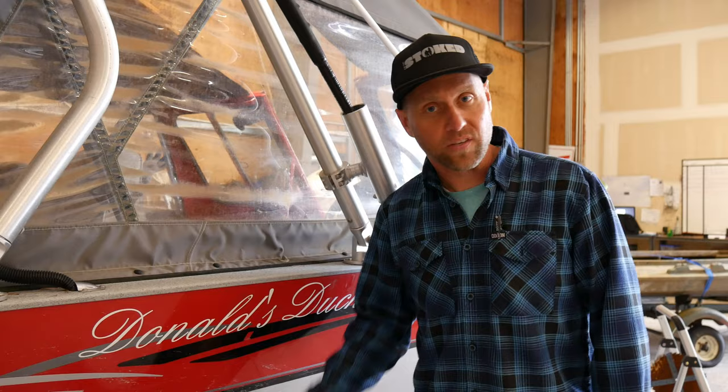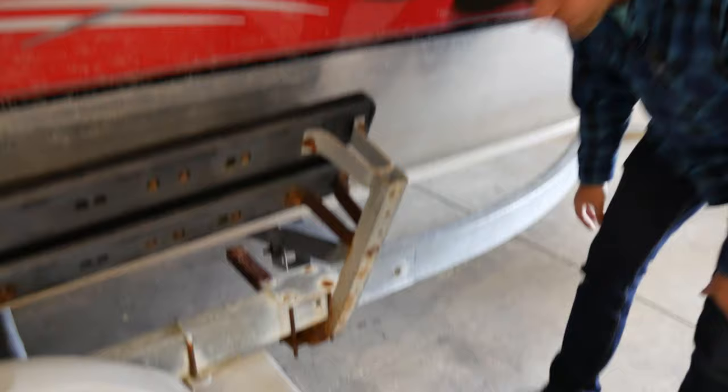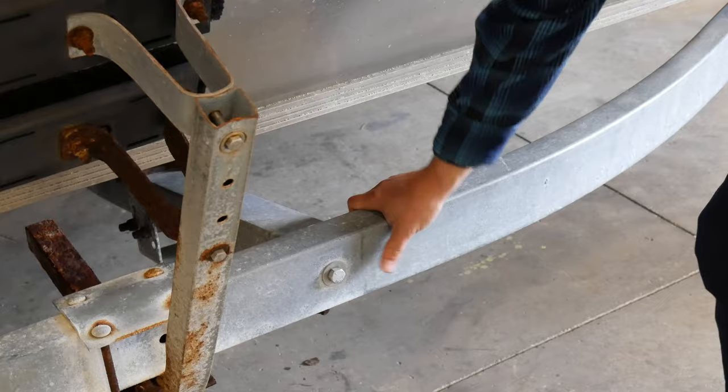Different trailers corrode differently. This is a steel trailer that has been galvanized — that's why it has this silver sheen to it. The silver trailers, most of which get used in saltwater, are galvanized and they do pretty well for the most part in the steel sections. But at the different connections, that's where you get a lot of the rust, because these aren't stainless steel. These are regular steel with a zinc coating, or some of them are galvanized as well, but your fittings are where you get most of the corrosion.